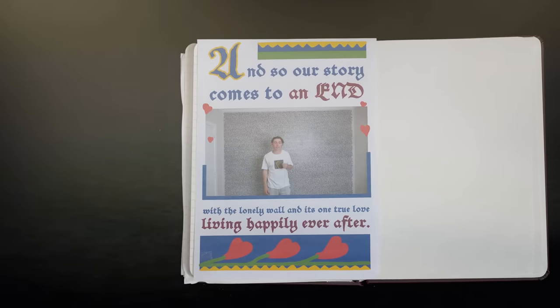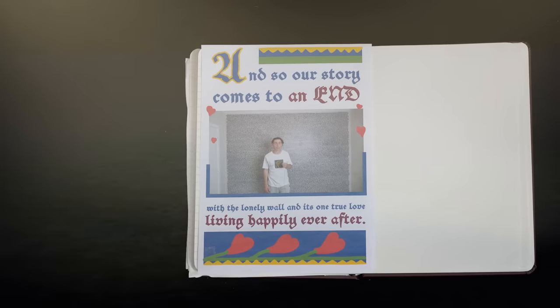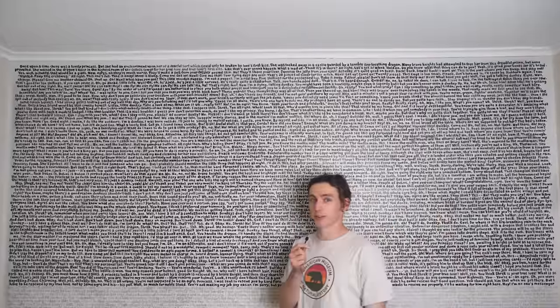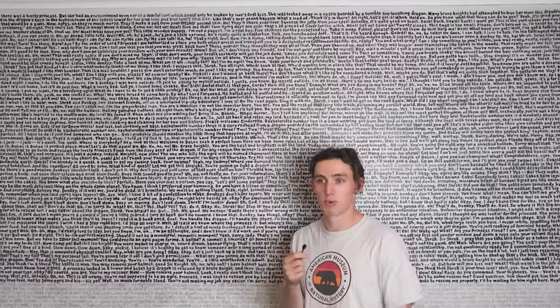And so our story comes to an end, with the lonely wall and its true love living happily ever after. Please do join us for the sequel — painting the entire Shrek 2 script on my wall. Do you know how many things I could have done in 205 hours? Twelve marathons or something? I could have been so fast by now.